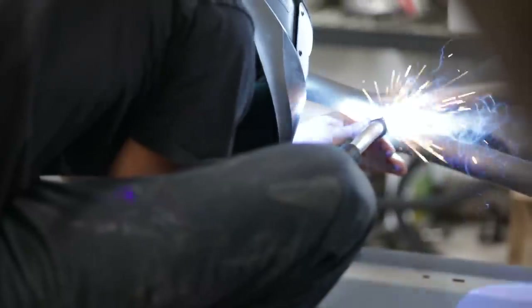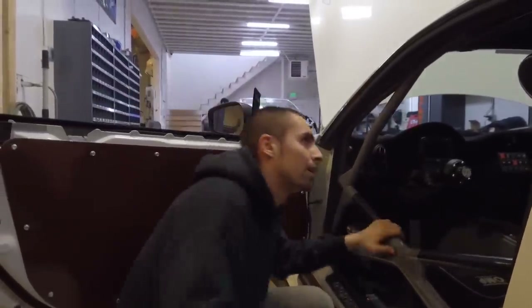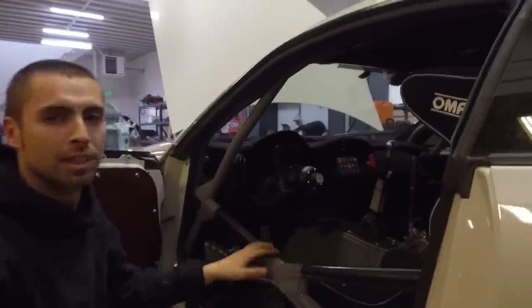The cage structure follows the rules — nothing too crazy — but we try to keep it super tight up in here for a lot of headroom. These cars are pretty small, so headroom is really, really important.